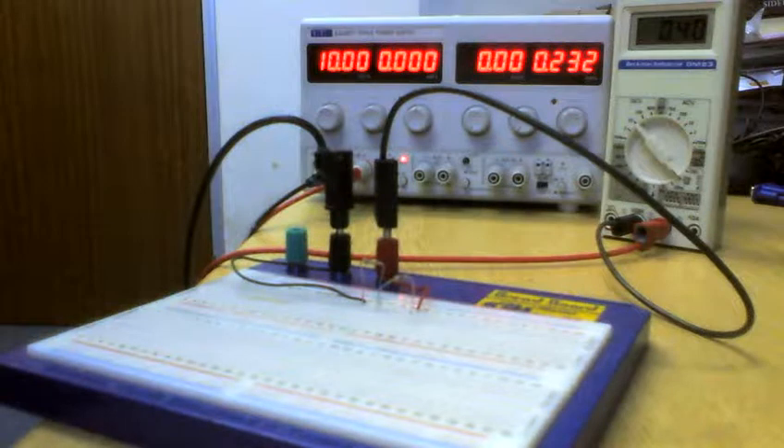That's how you measure current — you measure it in series. You break the circuit and insert the meter so that the current flows through the meter. Now let's move on to our Fluke meter.